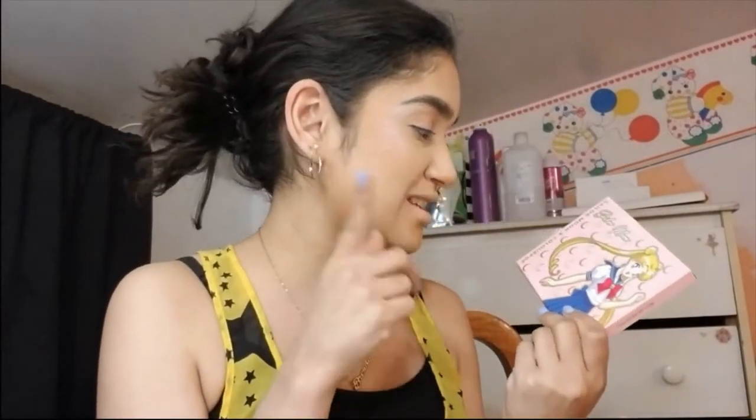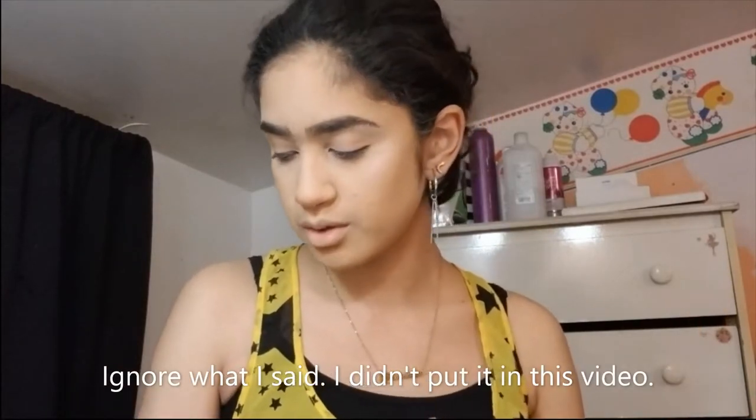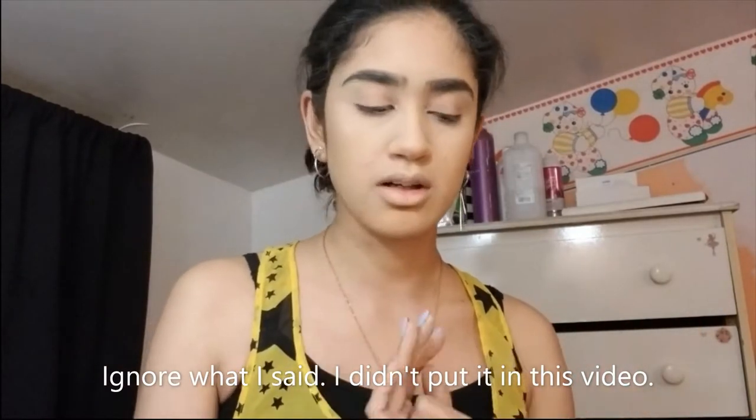Today we're going to be doing our makeup, but not only are we doing our makeup — we're reviewing the Sailor Moon x ColourPop collection. I have the palette here with me, the two lipsticks, and the two blushes. I did a little unboxing, so while we're trying these on, I'm going to be putting that on camera so you can see what I'm dipping into.